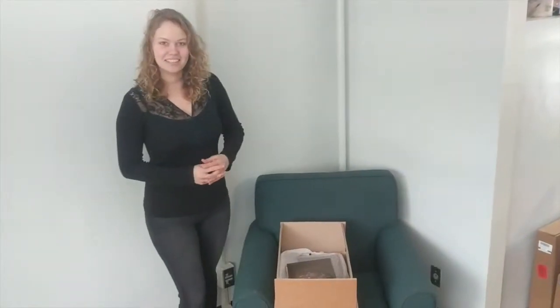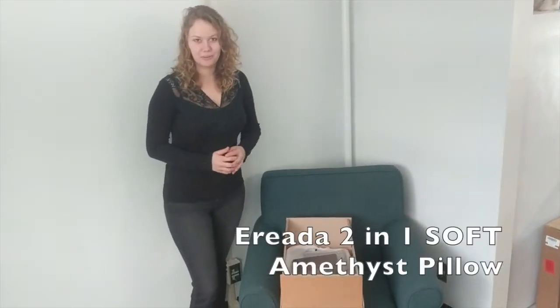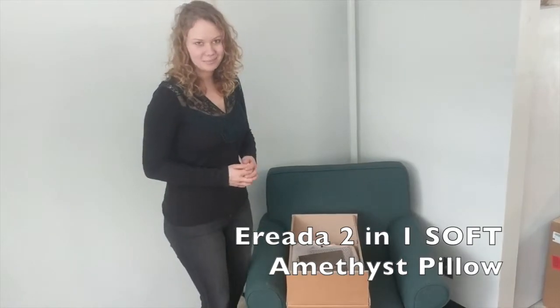Hello, my name is Nastasia. In this video I'm going to tell you about our new TuneBond Amethyst pillows.